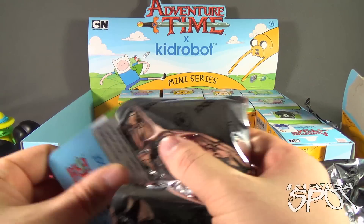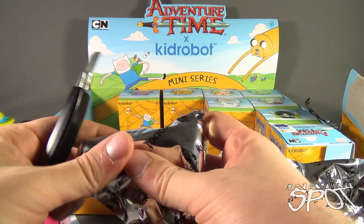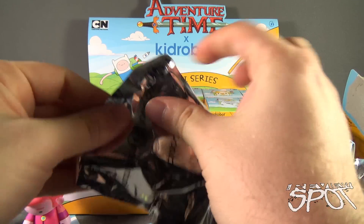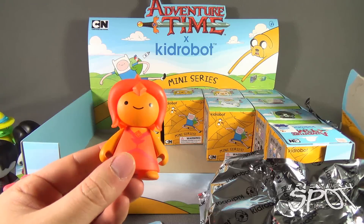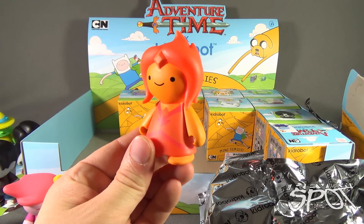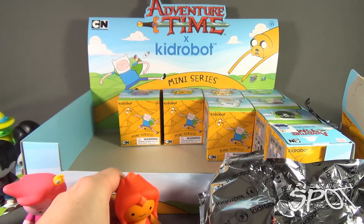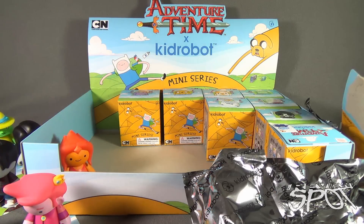Next we have Flame Princess. We are having some adventure, aren't we - you and I. Here's the Flame Princess. There's Flame Princess. You know what, let's start filling in the box here - we'll put Flame Princess right there. She can kind of keep everybody company while we resume the rest of these.